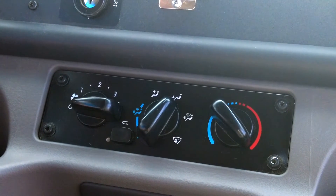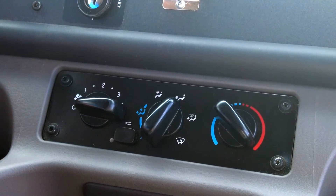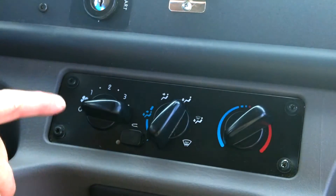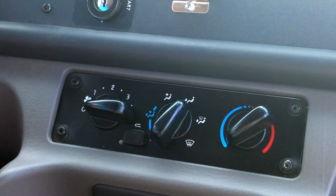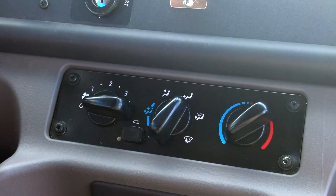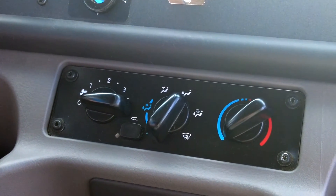When we do not need heat inside of the bus, we want to take the heater control knob to the cold position. Even if the blower is not on, if the dial is set to the red zone, the bus will heat the antifreeze for the system, causing more energy consumption from the battery.